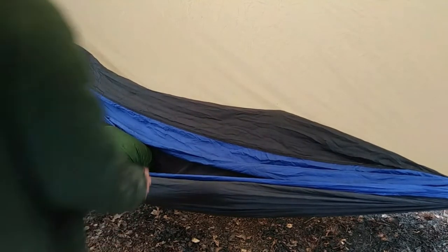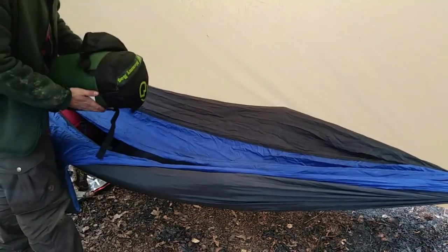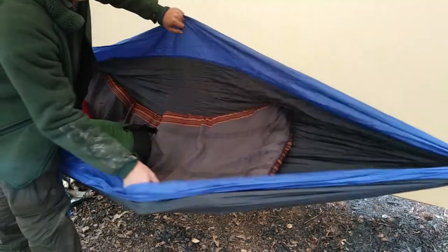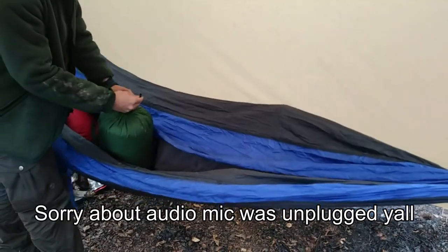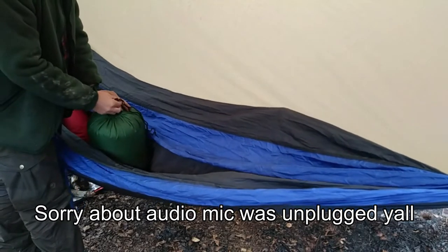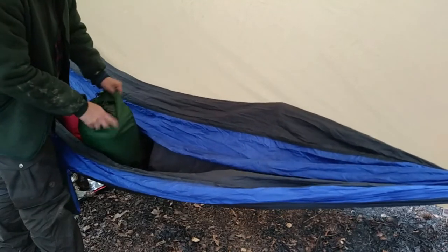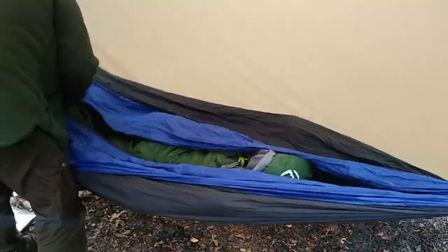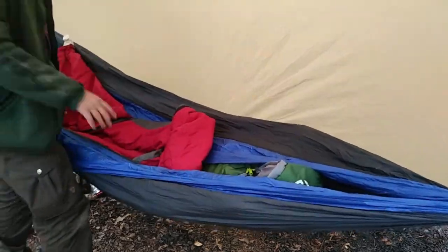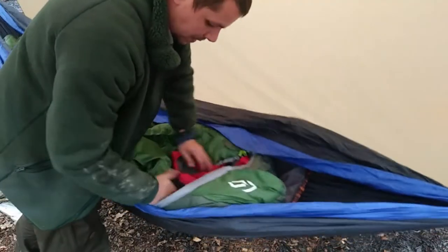I'm going to go ahead and set this up underneath the tarp real quick. I'm going to show you my sleep system that I'm going to use. Went and got a Magellan mummy bag — inside I have a sleep pad right here. Normally I don't pull these things out until it's about ready to pass out, but we're going to set this up and see how it looks. I should be pretty comfy cozy — I'm probably not going to want to get out in the morning.